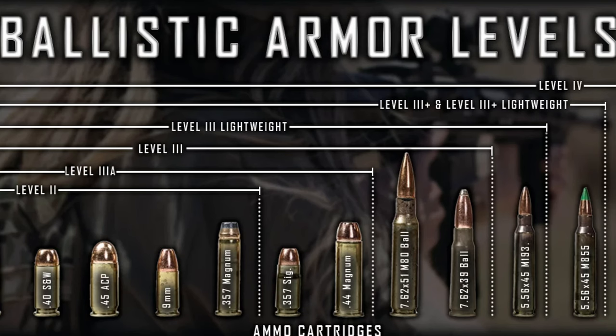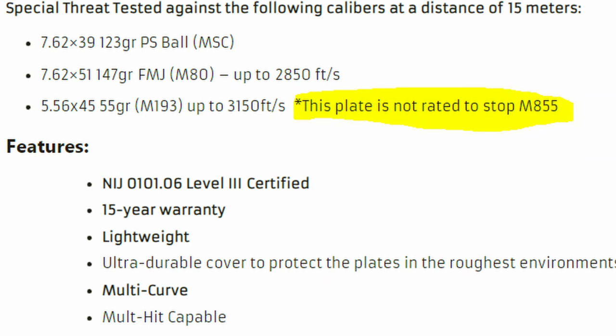Getting into the actual protection these plates offer, they are certified to Level 3, which covers all those calibers — I'll probably put them on screen overlaid. Then they have their special threat testing, which includes three additional calibers: a 7.62x39 load, an M80 ball load at 2,850 FPS — which is an incredibly hot .308 load — and then M193, which standard Level 3 plates are not rated to stop.